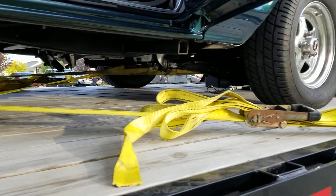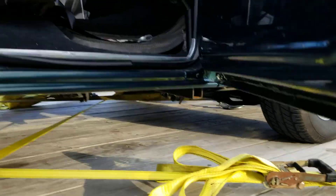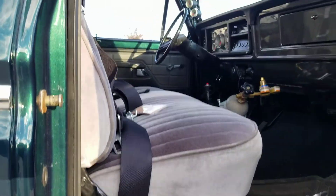Exhaust dumps. Still twin I-beam in the front — not a Crown Vic. She's old and heavy.